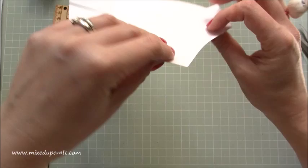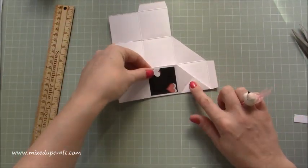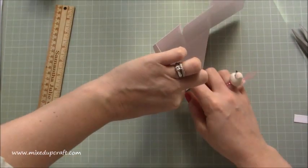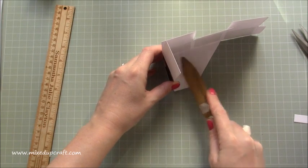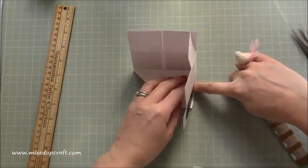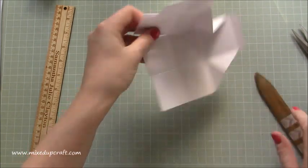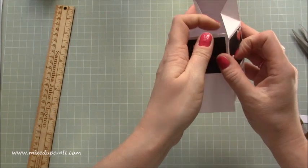With these ones here, just flip it over, fold that in half and just lift it up. Put your finger on that triangle, lift it up and it will form a little right angle. Then you can just grab your bone tool and burnish that. Do the same on the other one — fold it in half, put your finger down on that one and bring it up, and again just burnish that.